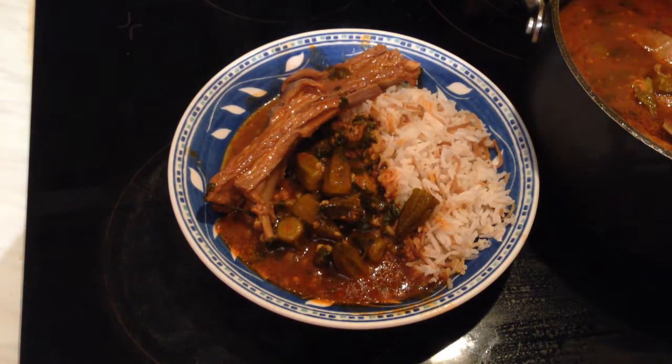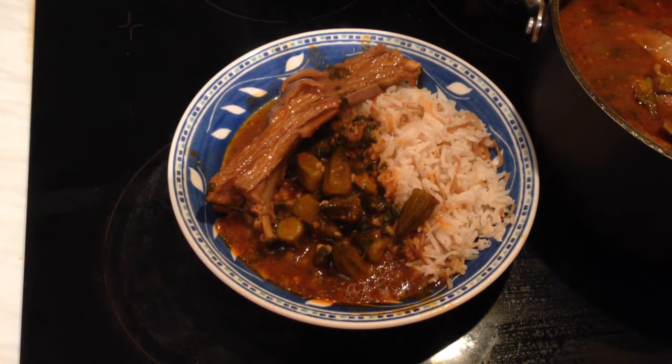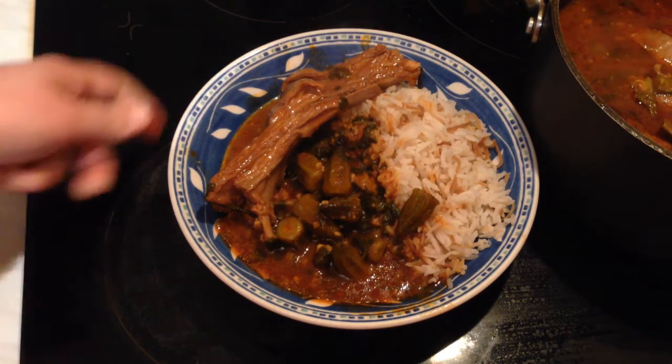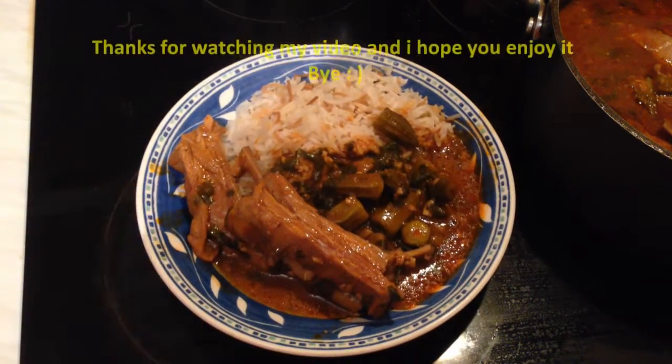This is the okra stew — I hope you enjoyed watching this video. If you did, please leave me a like and subscribe for more videos, stay tuned, and I will see you soon in another video or another recipe. Thanks for watching, bye bye!